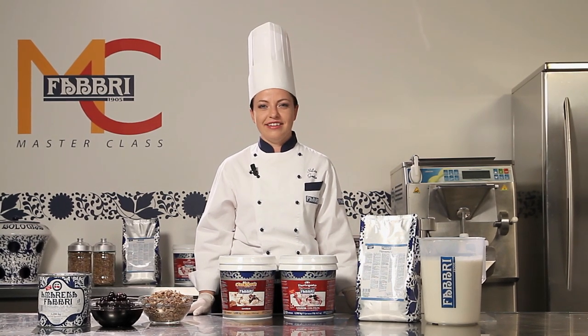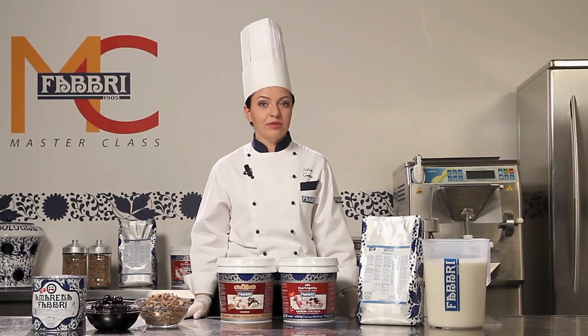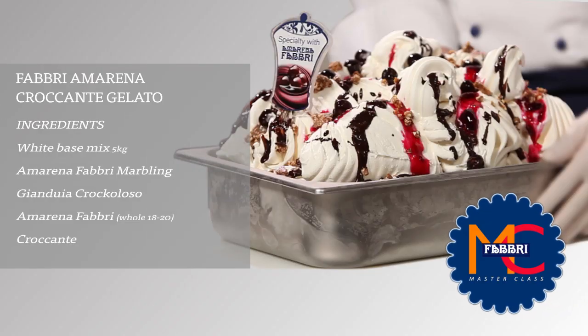My name is Silvia Gaeta, a master gelato maker. Today we're going to prepare a gelato that is irresistible and very easy to make: a Marena Crocante Gelato.